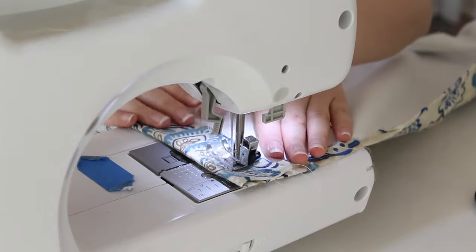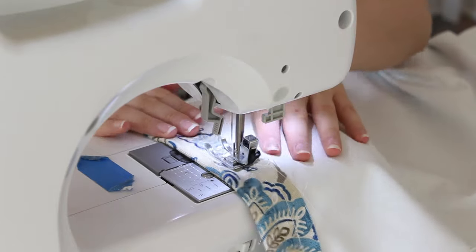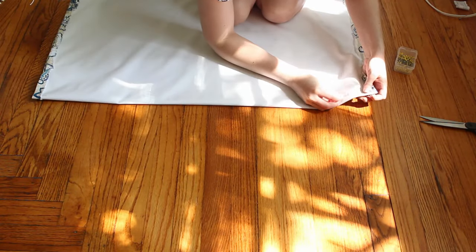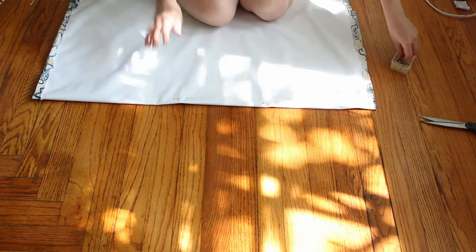To make the first pocket, fold the bottom of the fabric up at least half an inch. Since I knew I cut my fabric long, I made my first pocket a little larger just to be safe. Pin and sew in place. To make the other 3 pockets, fold the shade over right sides together at each pocket location, then pin in place and sew a seam at least a half inch away from the fold.